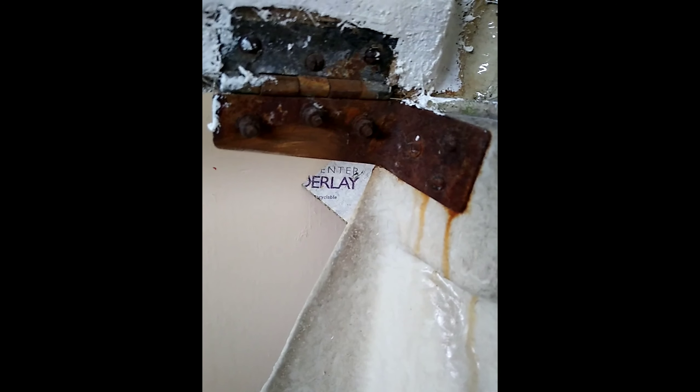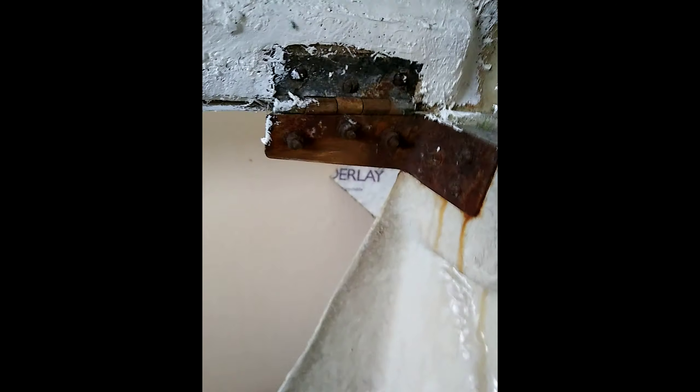Okay, so this is the state of the hinges. I'm going to have a go at just tidying them up a little bit.